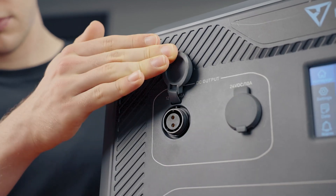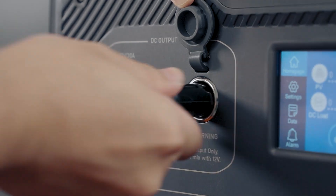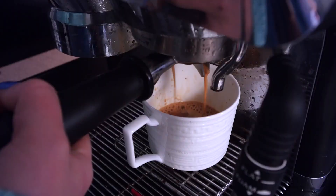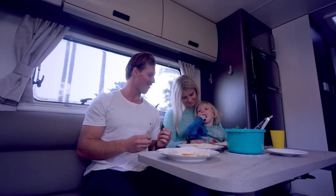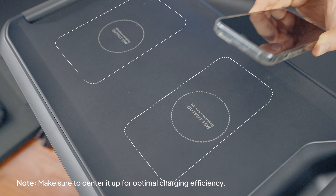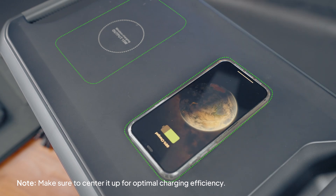The 12V 30A and 24V 10A ports are great for RV and car stuff, adding even more fun to your road trips. The wireless charging pads on top are super convenient — just place your compatible device in the center and it'll start charging wirelessly. Make sure to center it up for optimal charging efficiency.